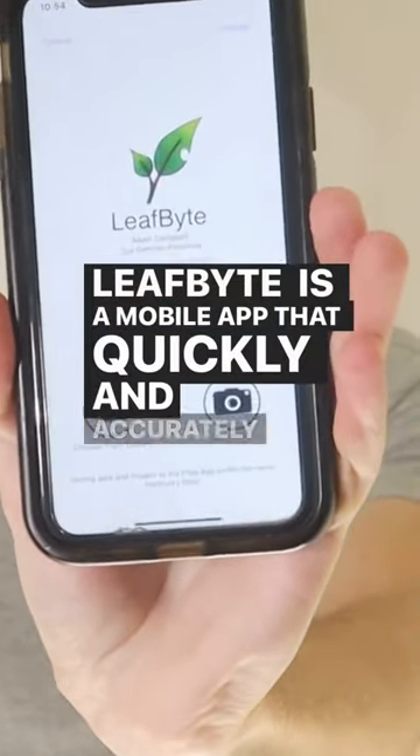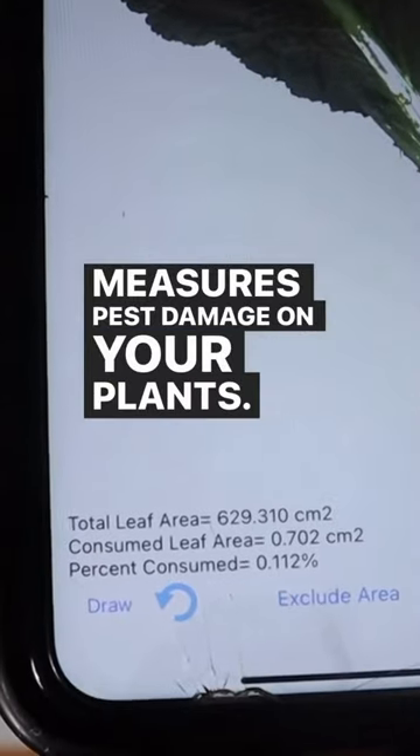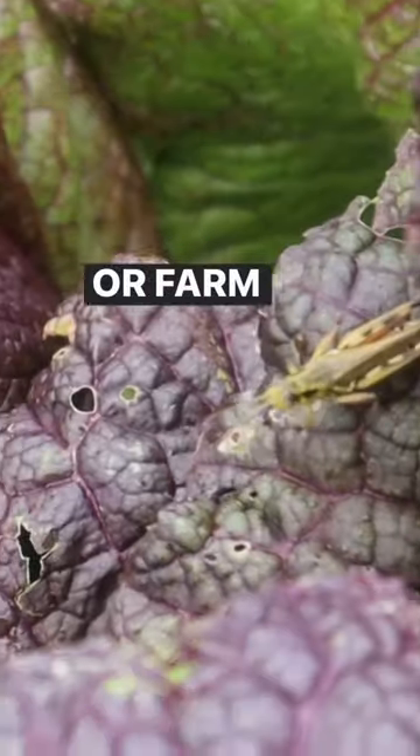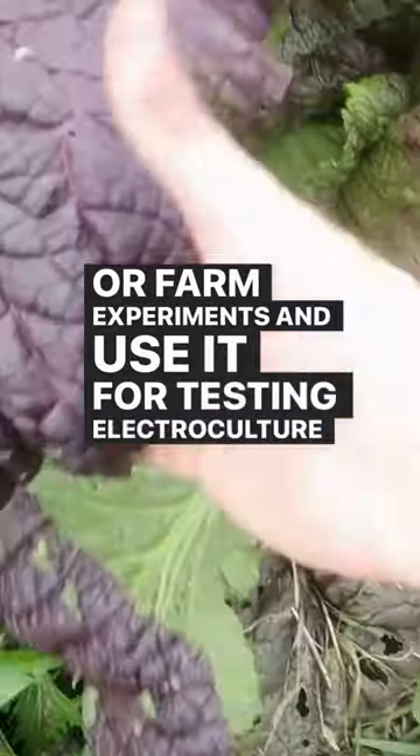LeafBite is a mobile app that quickly and accurately measures pest damage on your plants. With LeafBite, you can get incredibly useful data for garden or farm experiments and use it for testing electroculture setups.